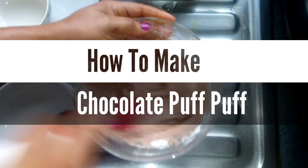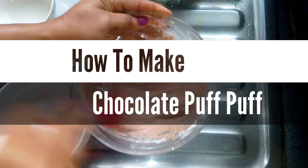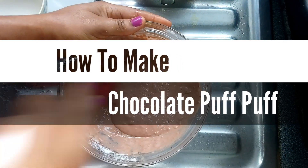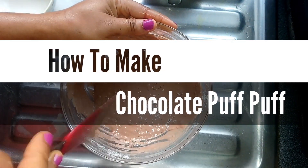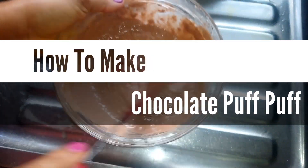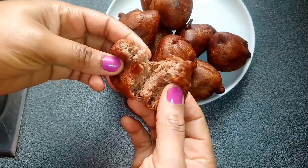Welcome back to my channel. In today's video I'll be showing you how to make puff puff, but I'll be adding a little twist to how I make this puff puff. I'll be making chocolate puff puff with milk chocolate. Stay tuned and find out how I make this, and if you like chocolates, I promise you, you will like this puff puff.